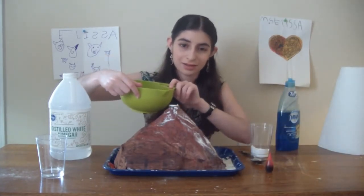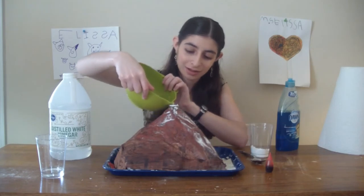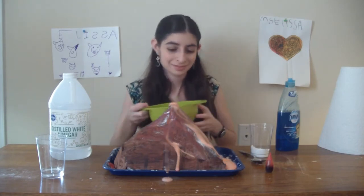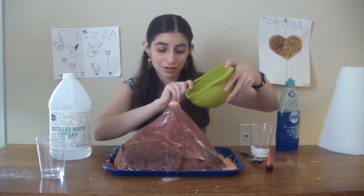Are you ready? It's going to erupt! Five, four, three, two, one. And if you want to do it a second time, just keep adding vinegar and it will keep going.